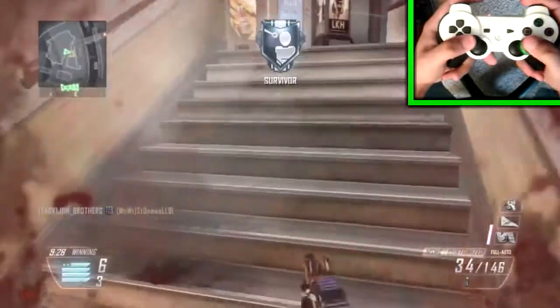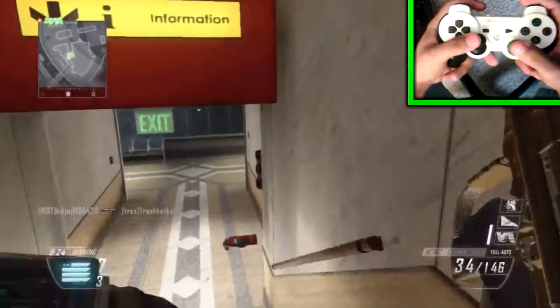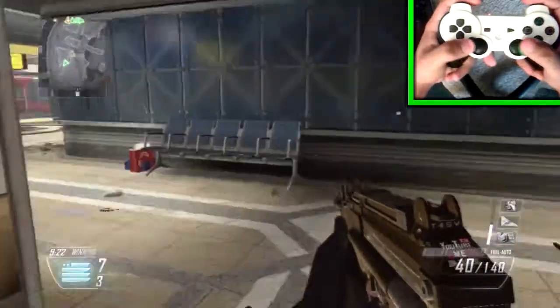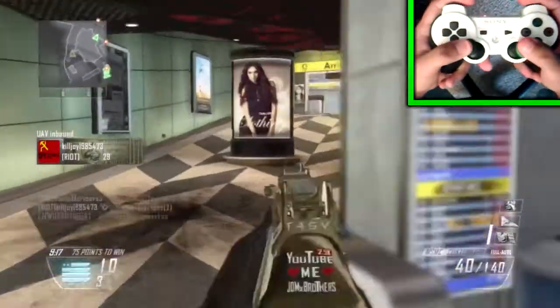One thing is I am using a Scuf Gaming Controller, so you guys aren't going to be able to see me crouch, drop shot, or jump shot because the paddles are on the back, so I'm going to be hitting the paddles on the back and you won't be able to see me hitting them.